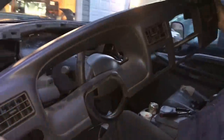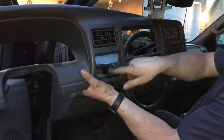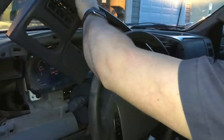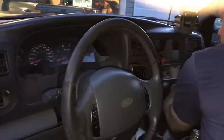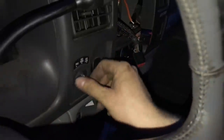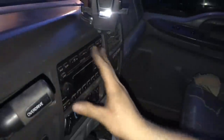Now comes the tricky part — we have to install the dash piece back in the truck. To make it easier I pulled out all the switches and the radio, so this goes in a lot simpler. You're going to have to shift the vehicle into first gear. Plug the little power port in, plug the lights in, take the four-wheel drive and defrost switch and push it right back in. Then plug in the radio.